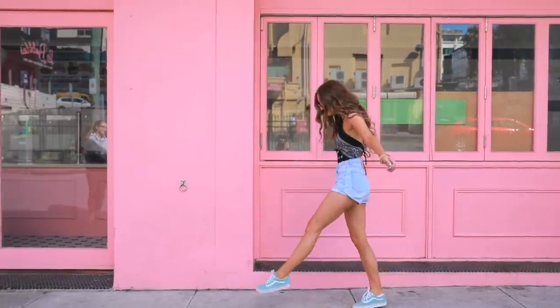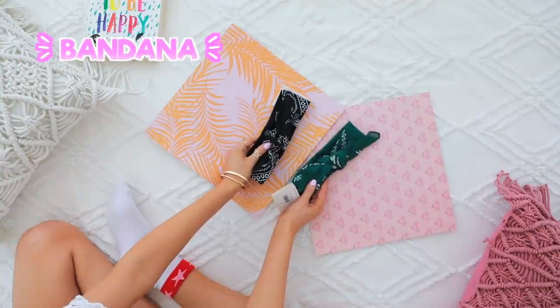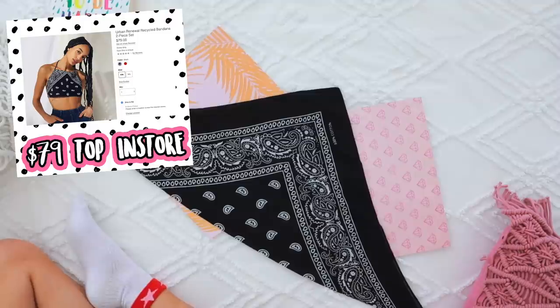This first DIY may be my proudest DIY moment ever. It is seriously so cute, it takes like under five minutes, and it literally looks store-bought. I'm pretty sure I saw something like this on Urban Outfitters' website for like $79.